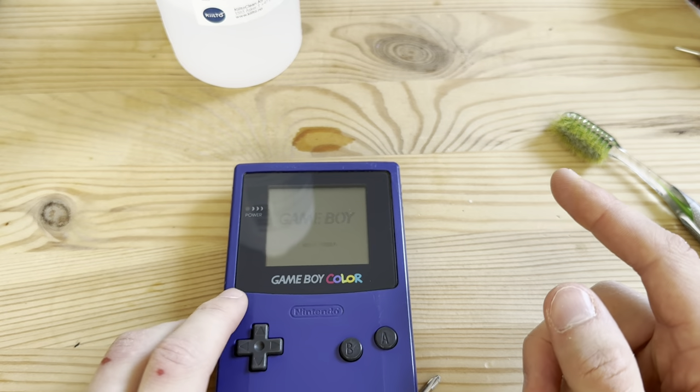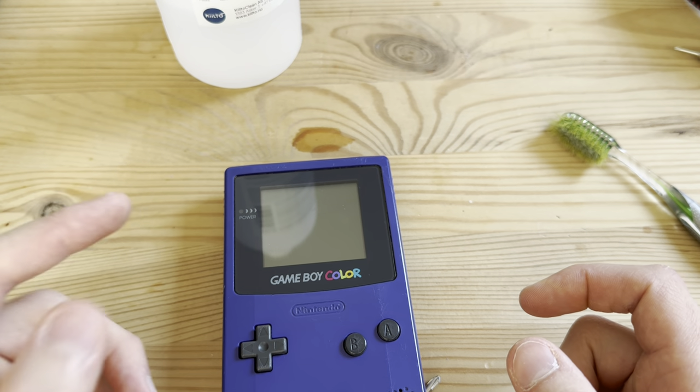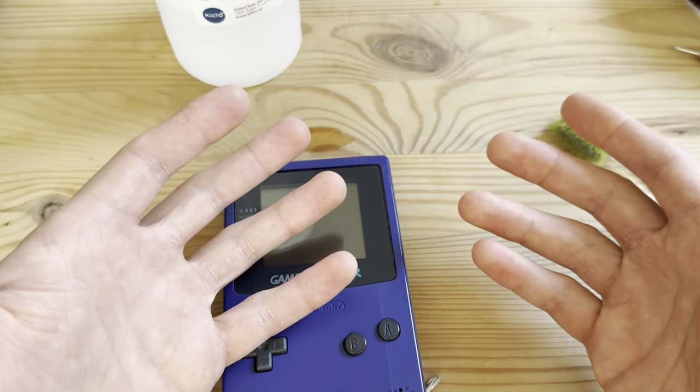This was me restoring a Game Boy first generation, and a see-through Game Boy Color. That's it. Thank you guys for watching — like, dislike, subscribe, and I'll see you guys in my next one. Peace out.